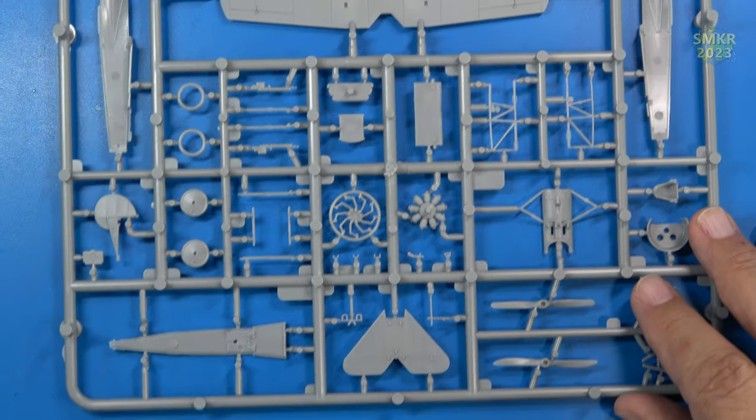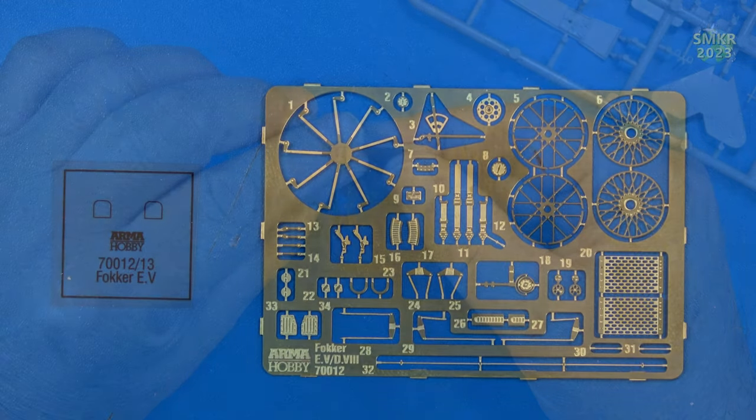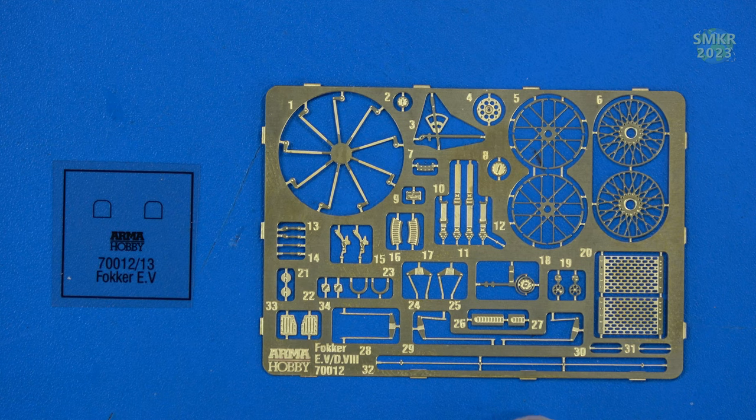Let's look at the photo etch. Inside that small poly bag is the photo etch brass and clear acetate. The clear acetate gives us two copies of the gunsight, which is a clear lens. Then we get photo etch for the wheels, for the engine, for the seat belts, some of the push-pull rods on the internal, and some of the gun cooling jackets. You'll probably recognize some of the other things if you're familiar with World War I aircraft.